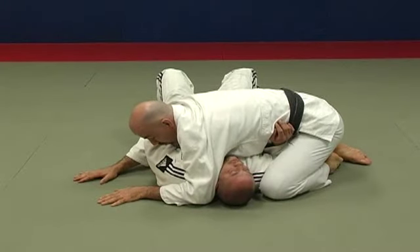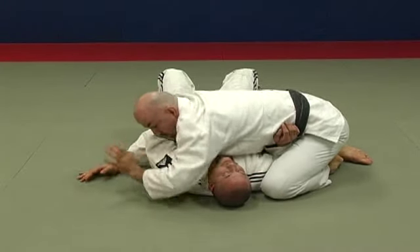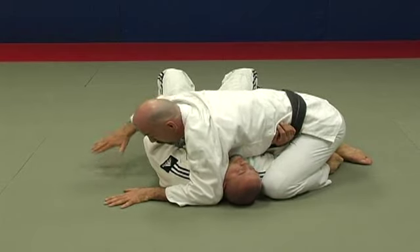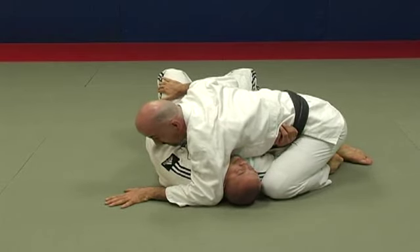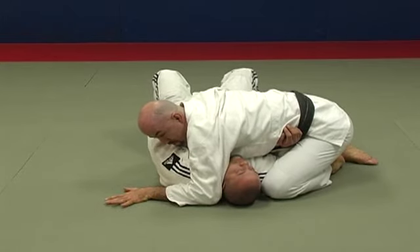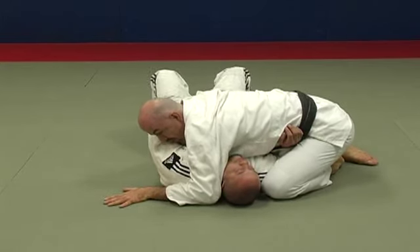Here I am in side control. I'm controlling his head with my elbow and my knee tight together. This hand would be on this side if I'm worried about the guy kneeing me in the face. Or if I'm more concerned about him recomposing the guard and putting me back between the legs, my hand could be on this side.